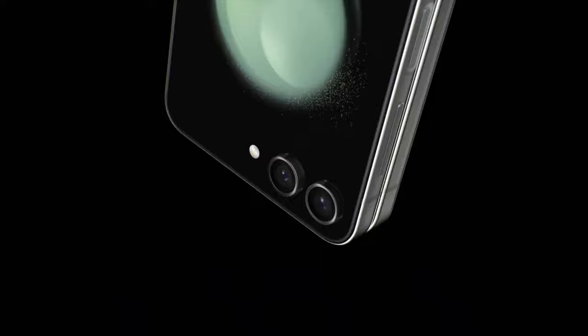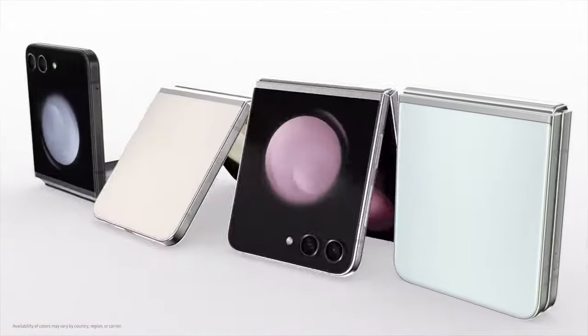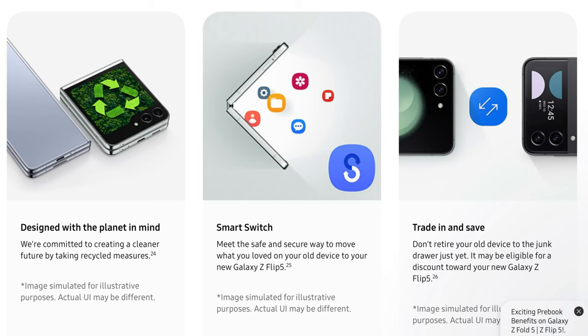This device is completely made up of glass with a glass back and a glass front. It still has an armor aluminum frame and hinge cover, which makes it really sturdy. It also features a wider range of recycled material such as glass, aluminum, and even plastic. Overall, the build and design of this device is really premium.